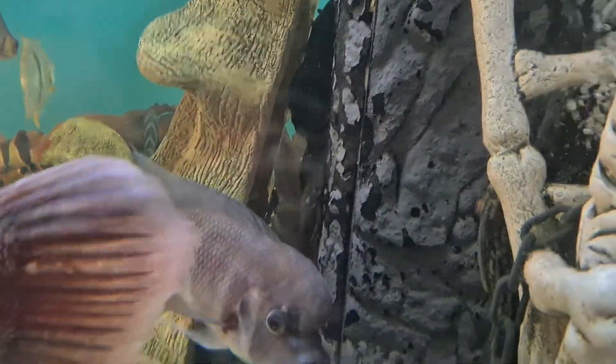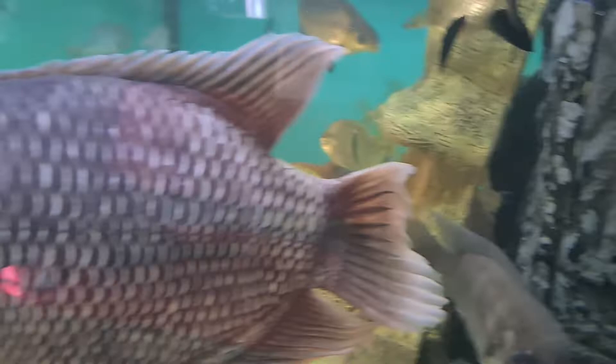There's a nice big male bristlenose. Except the temperature has dropped — it's dropped one degree. So, there you go.